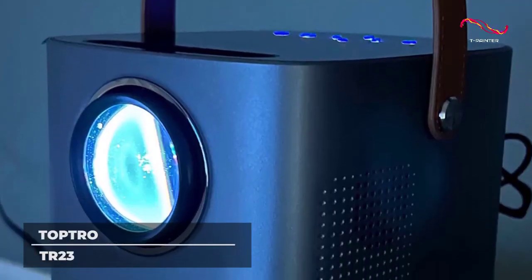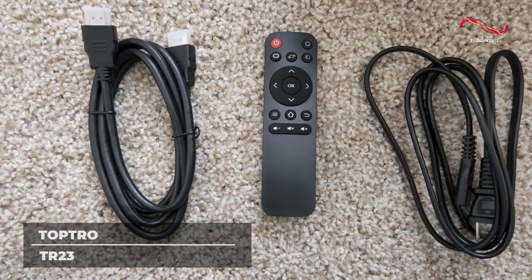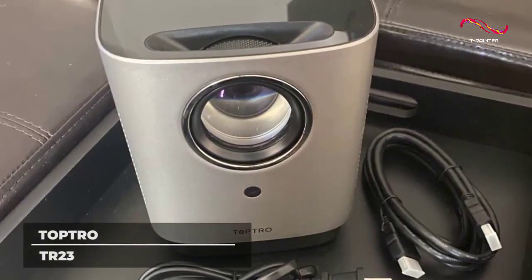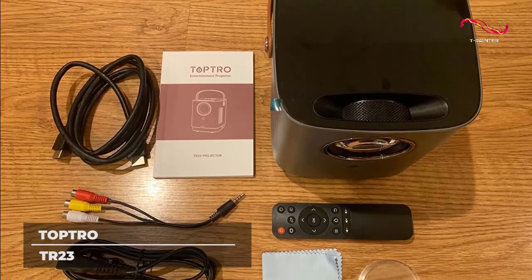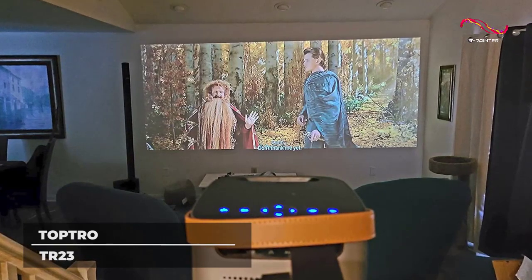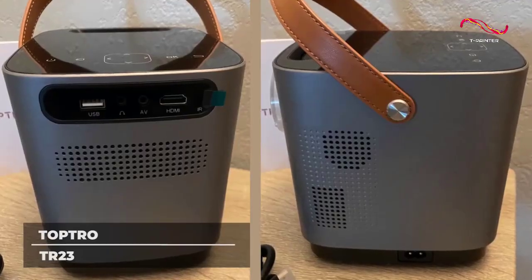You can experience a better and more seamless entertainment viewing with the TopTro TR-23, with its ultra-fast 5G Wi-Fi chip for wider coverage and faster transmission speed. It also supports Bluetooth 5.0, making connecting to your soundbars, speakers, and headphones fast and easy. The device itself is already packed with a virtual 360-degree surround sound.